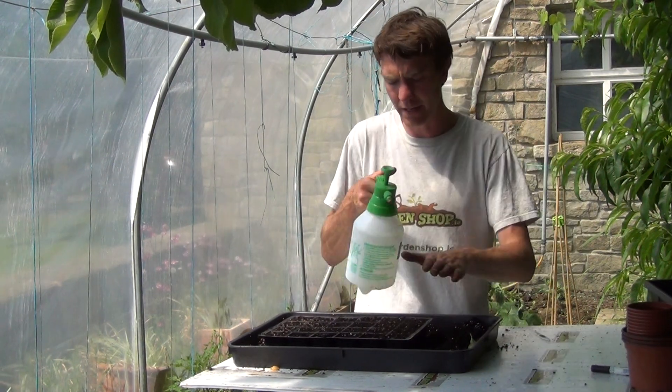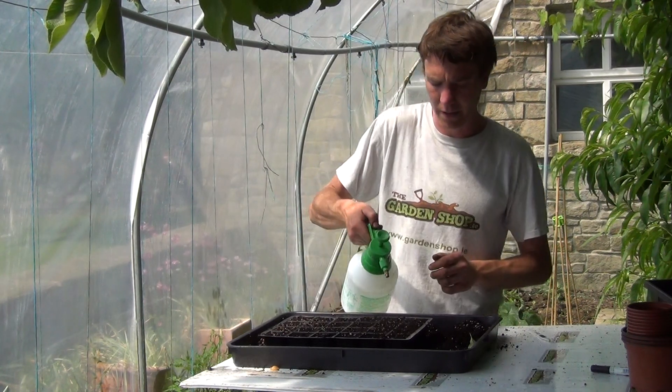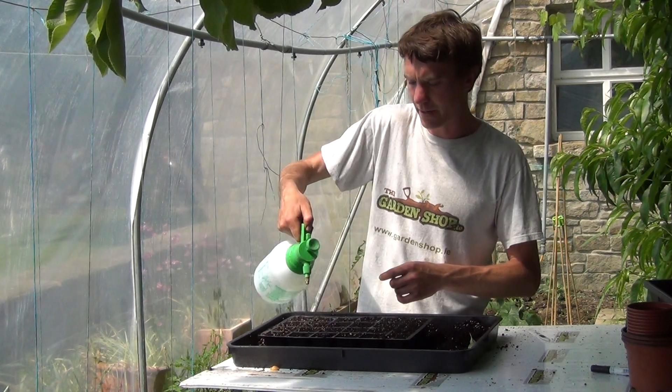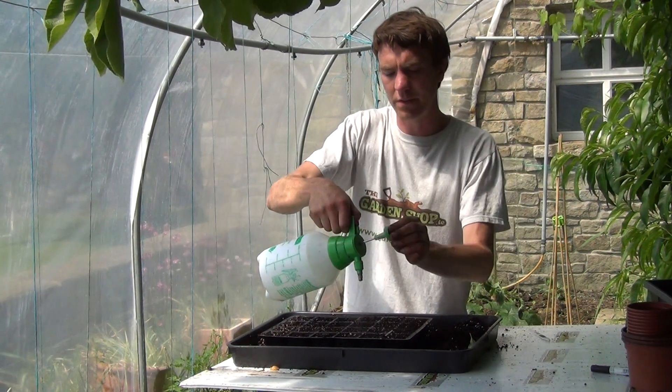The next thing you want to do once you've added your compost is simply just to moisten the soil with water. We have here a pressure sprayer and that's a nice little tool for soaking your compost. We'll do this before we sow our seeds.